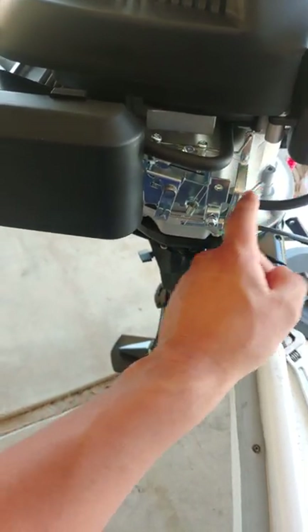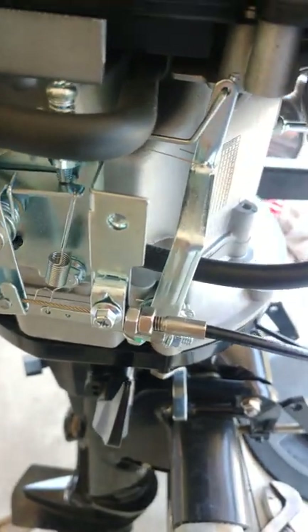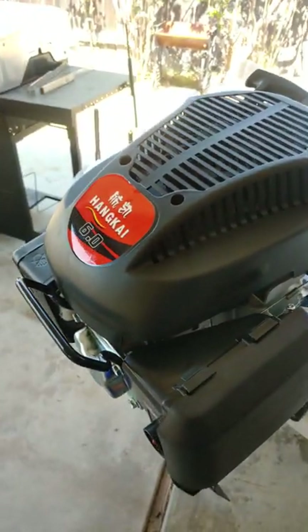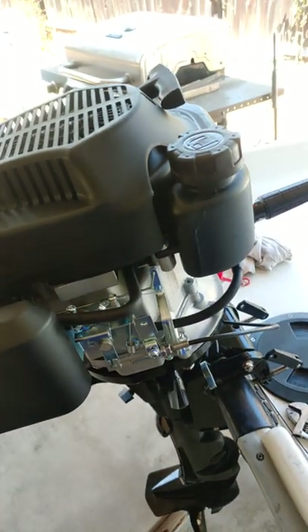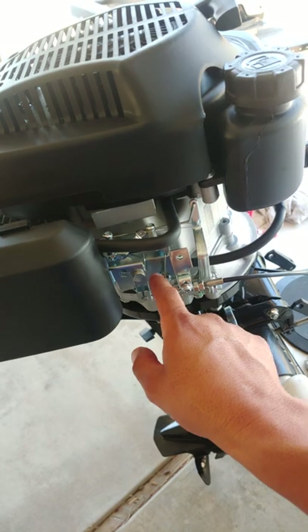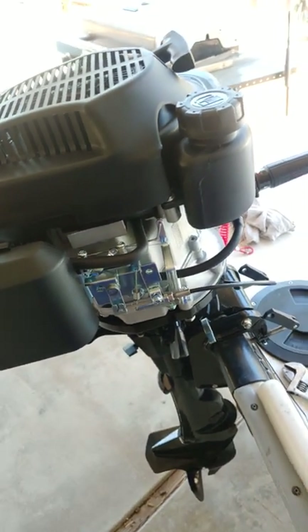You see how that tugs on that spring? So when you throttle it, it pulls on that spring, but you can still push this back, which is the governor. So if you want to get a little bit more speed out of this 6 horsepower Hankai, or any other with a similar setup, you can just upgrade this spring right here and that should help you get a little bit more power.